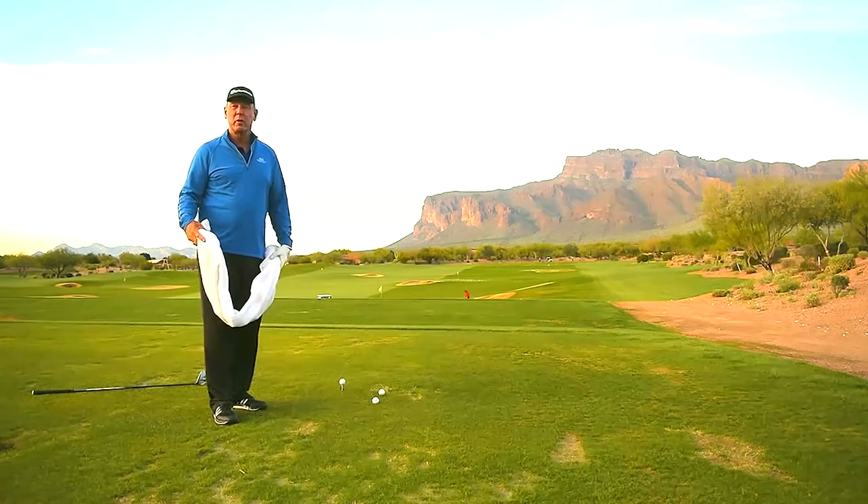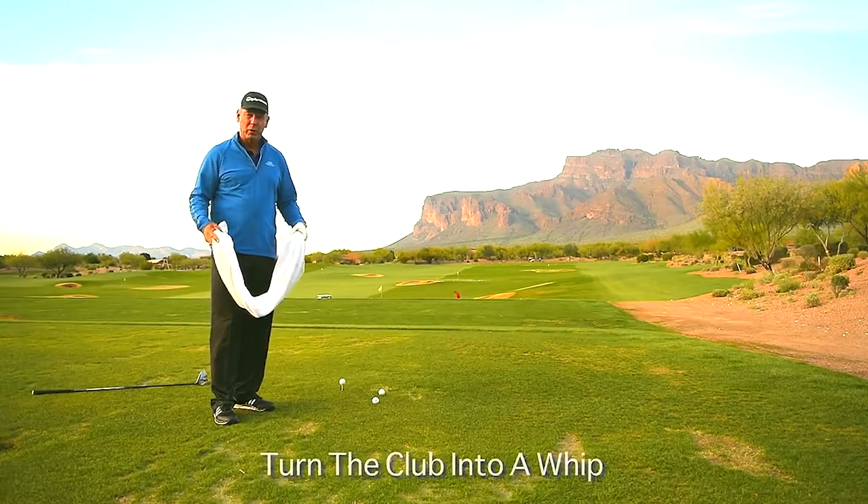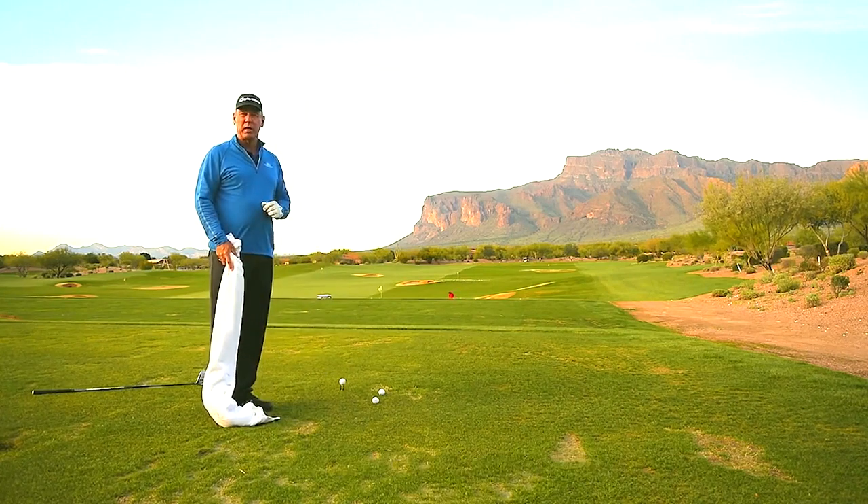When it comes to generating speed, you have to turn the club head into a whip. So how do you create that snapping action with the club head to make it go fast?